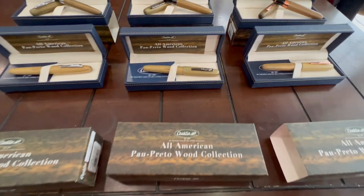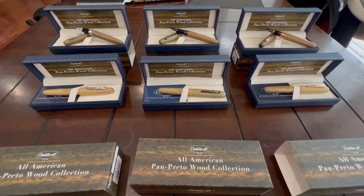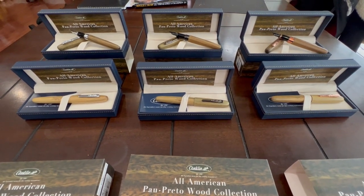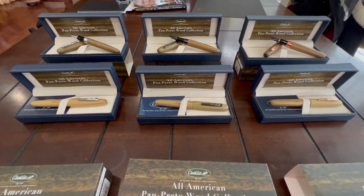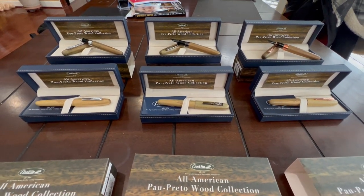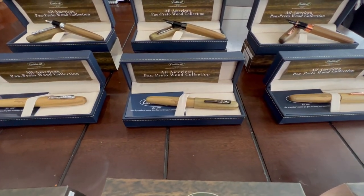So there are three different finishes on this writing instrument: chrome trim, gunmetal trim, and rose gold trim. Limited to 898 pieces, and both the fountain pen and roller ball are already available in stock. Get yours and enjoy writing.